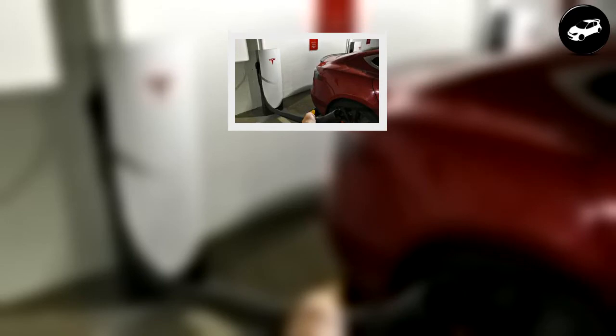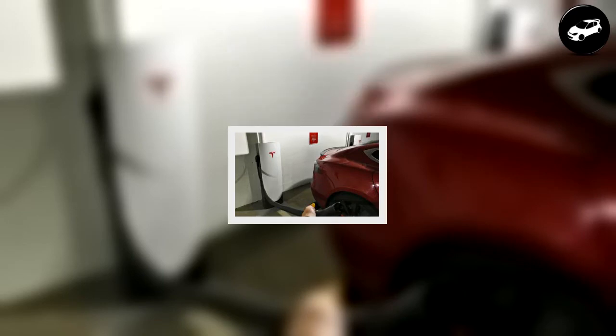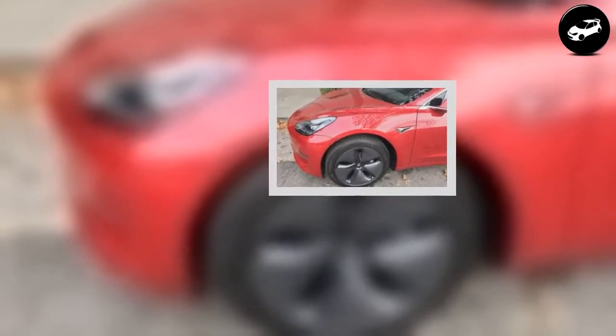Lastly, lightweight aluminum is introduced in areas of the body structure that are less susceptible to accidental impact, such as the trunk, floor, and wheel wells. Using aluminum helps Model 3 maintain a relatively light curb weight of 3,549 pounds for the standard version and 3,814 pounds for the long-range Model 3 with the larger battery pack.